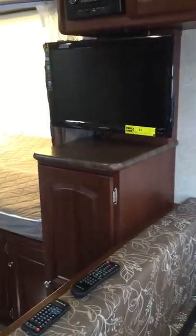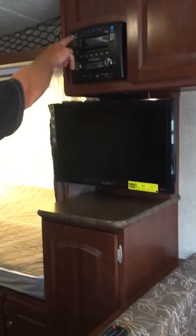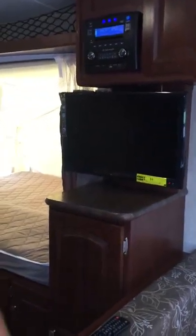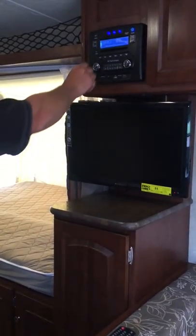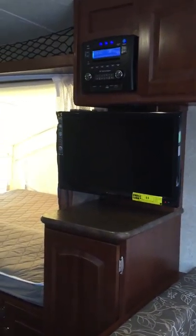How are you guys in electronics? So what we have on board, let's take a look at our stereo to start with. Turn the power on. We can use the remote control for the stereo as well. Let's take a look at what it will actually do.